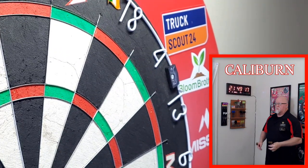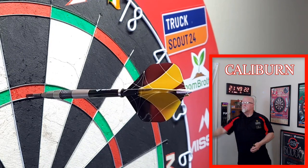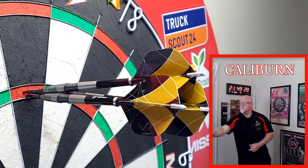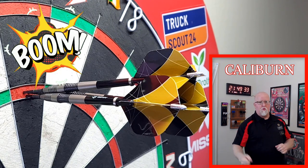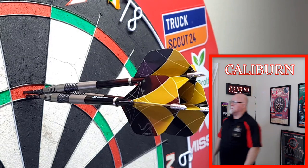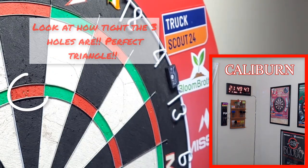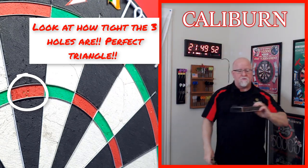Let's roll into the 180 I hit last night. Boom! How tight of a 180 is that? I think all three points are touching right in the center of that treble 20. Unreal. It doesn't get too much better than that. Great place to end the video.